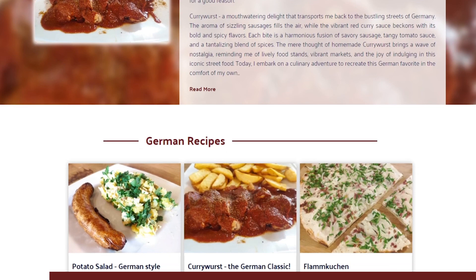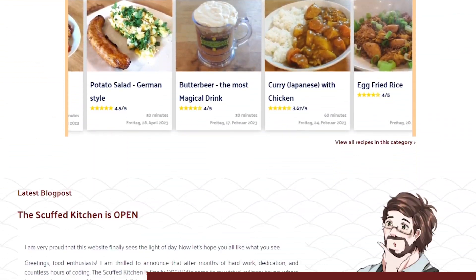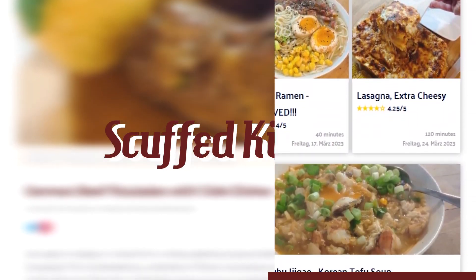At this point, I should also mention that this recipe can be found on my website. There's a ton of more and additional info, and you can follow along on your own time. Check out scuffedkitchen.com — it's free and the link is in the description.